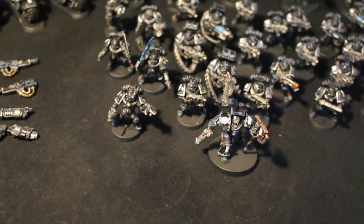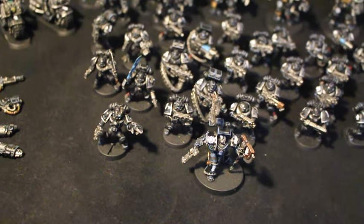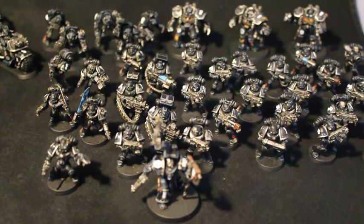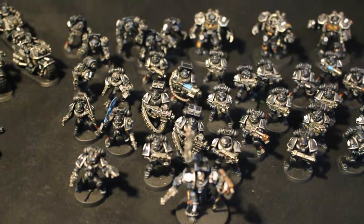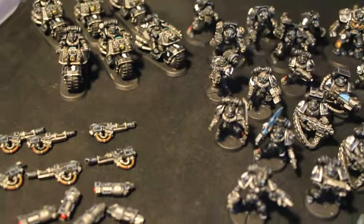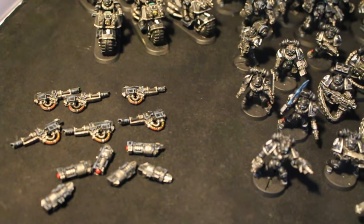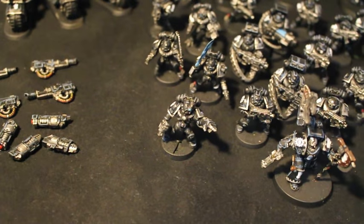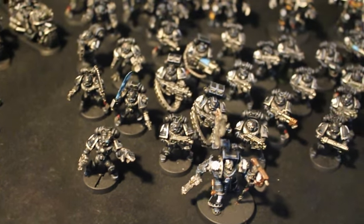I'm very happy with the way this commission turned out. I'm going to be sending them off to the client right now. Jacob, I hope you are happy with them — I was just over the moon when I finished them this morning, and not a moment too soon because I'm about to head out with the Lady Boss on a road trip, so I wanted to get these in the mail.